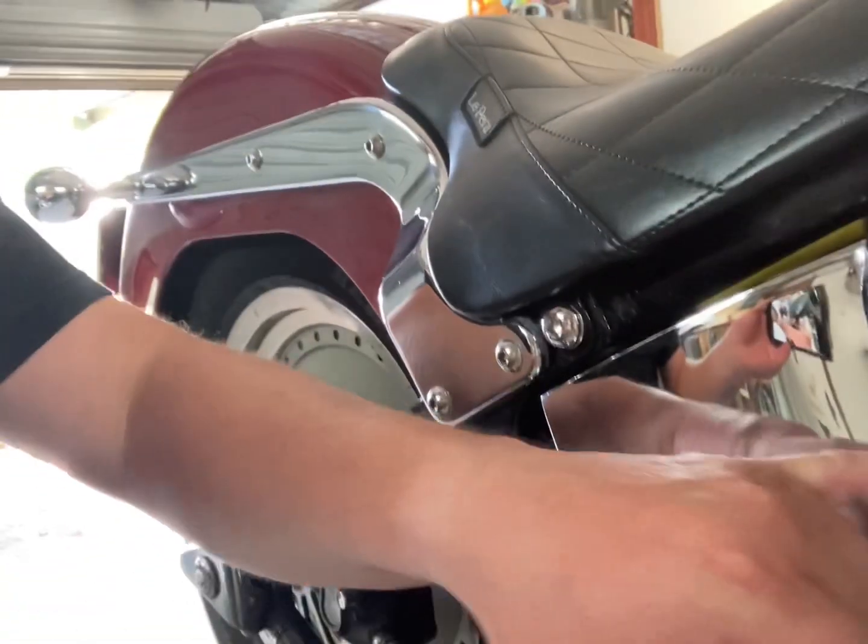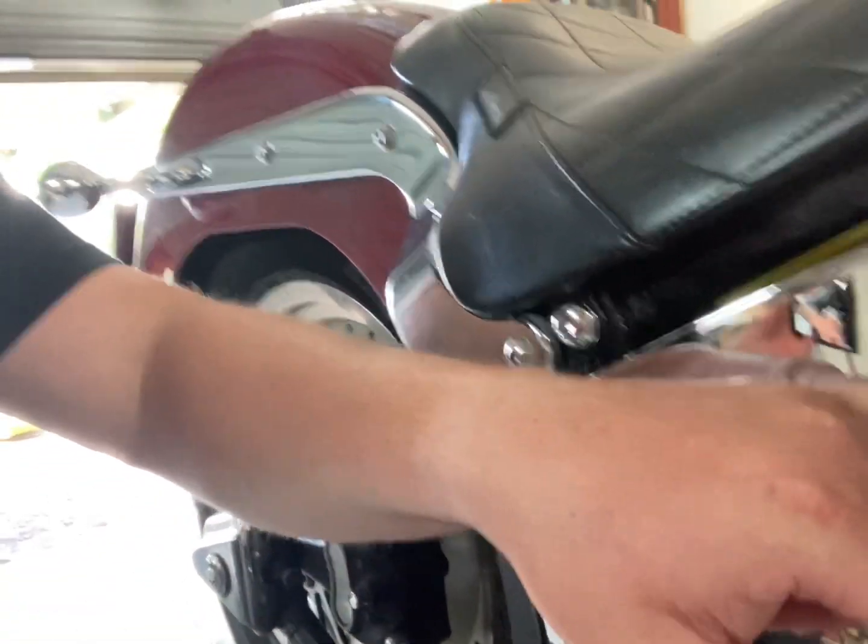I normally just fill it to this weld mark here, just below that. Then after that you can start doing your dip test and seeing how much more oil you need.